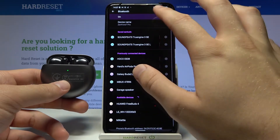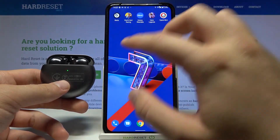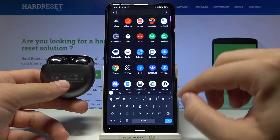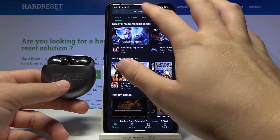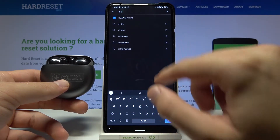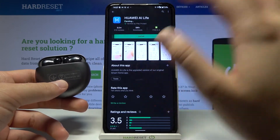The other method — we can do it by using the Huawei AI Live application. Open the Play Store, click on the search bar and type AI Live. Huawei AI Live. Let's get this application.